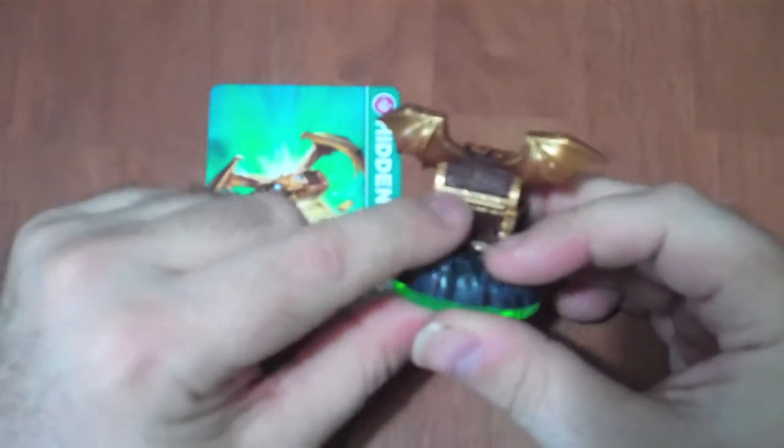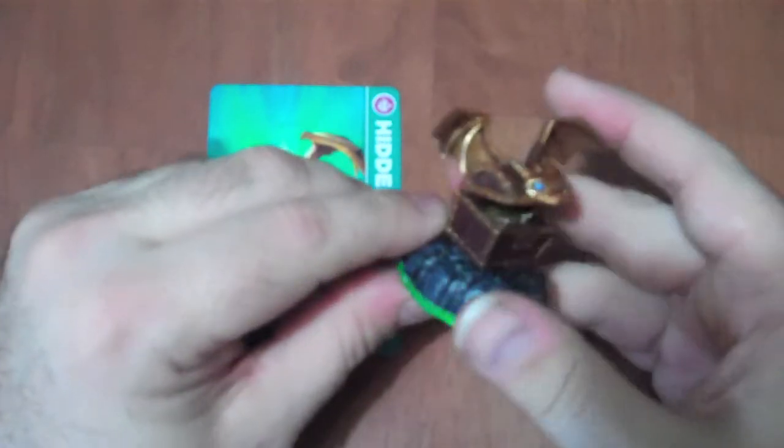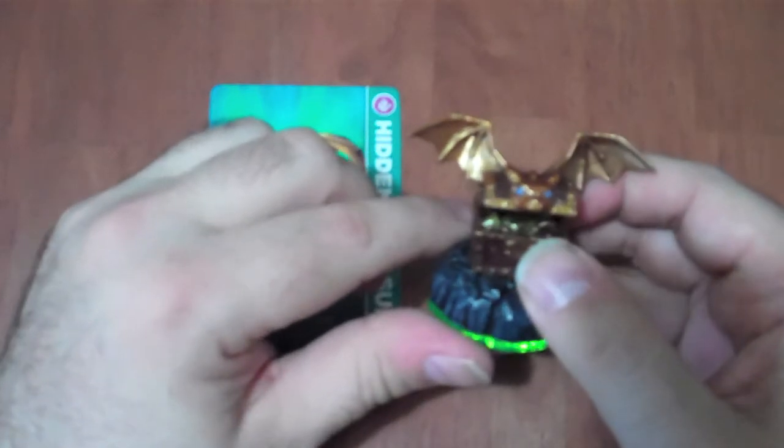Here you've got the hinge on the back for when you want to open this up. This is basically what the figure is.